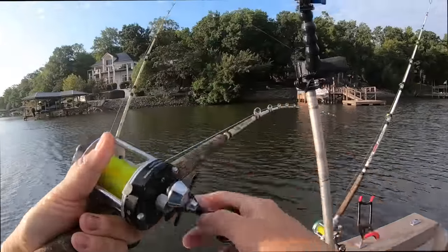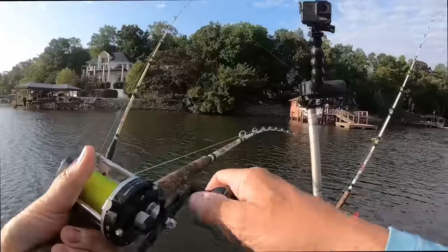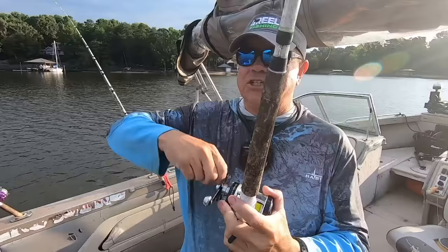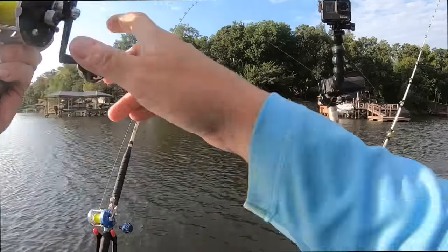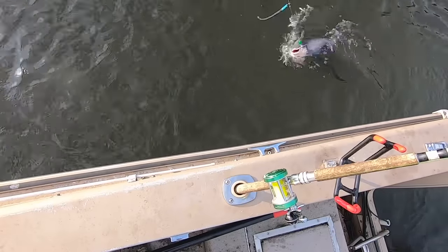That can happen here in the fall — fish getting stacked up, especially in some of these coves. They're in here chasing bait; bait's pushing up in here with a lot of plankton. They're feeding on good fertile water, stable water. These fish are pulling in here chasing not only the shad but also the fish that eat the shad — bass, crappie, and white perch.